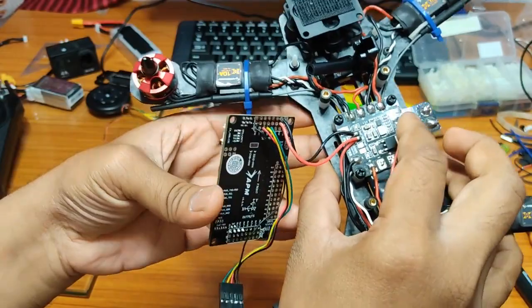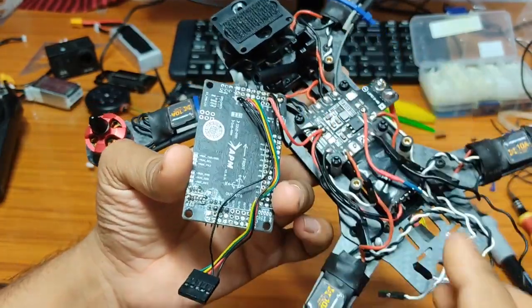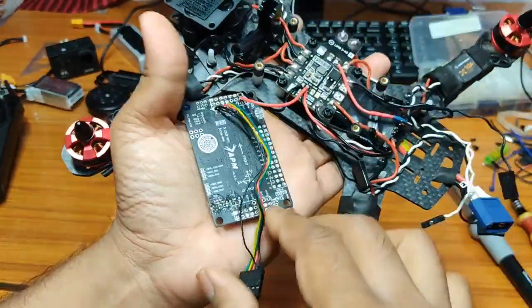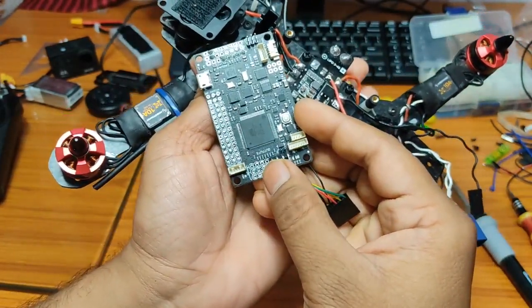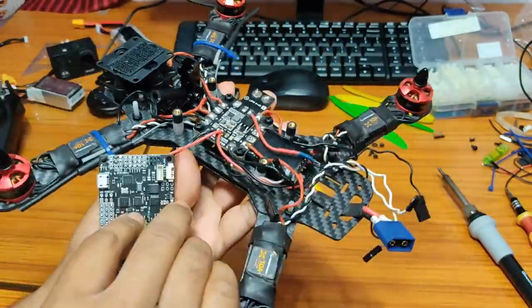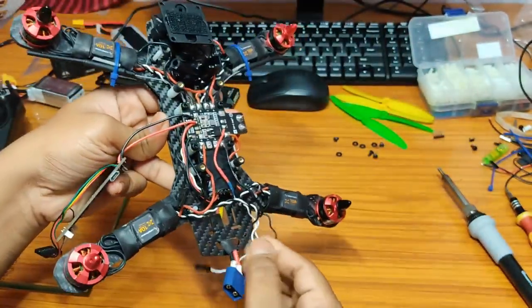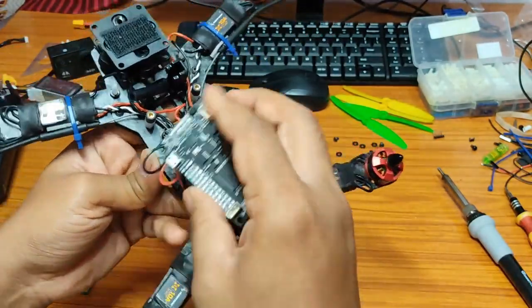I am powering the APM from the output of the PDB. The 5V output of the PDB is directly connected to the output side of the APM. I have also soldered some wires for receiver input with female connectors, and some 90-degree headers for motor output. I am using nylon standoffs on the default holes for the top plate mounting, along with rubber vibration dampers.